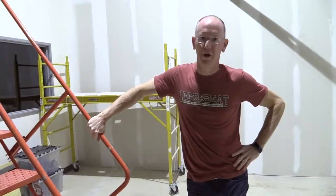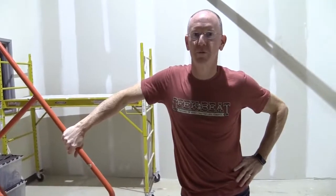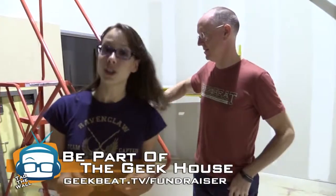The next walkthrough we're going to do is probably going to be the one that shows you more or less the finished product on a bunch of this stuff. A huge thanks to our new Geek House Wall of Fame donators: Greg Lewis, Jamie Davis from Medic Cast Productions, George Soros, Kevin Chirupita.